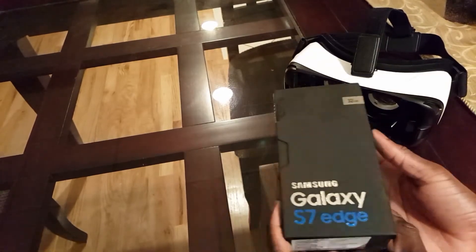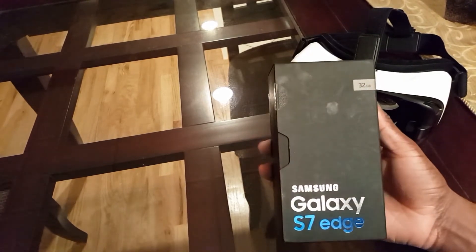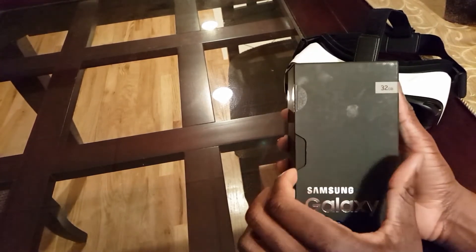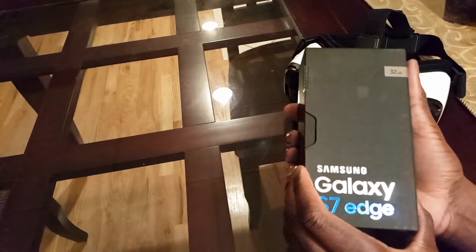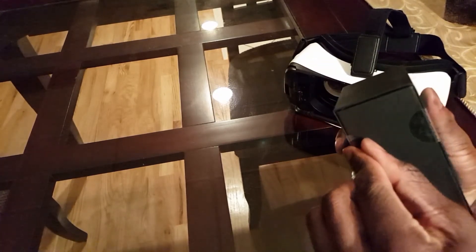Hey guys, it's me Romy here. So this is my first official unboxing, and guess what I got today? Yes, the Samsung Galaxy S7 Edge. I actually got the Gold Platinum version, so we're gonna go and peel away this box.